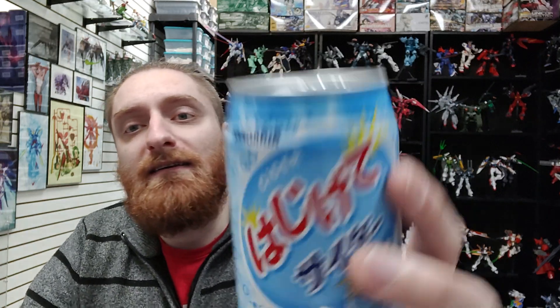We have another imported treasure here. I think this might just be seltzer water. The brand, I guess, is Sangaria?